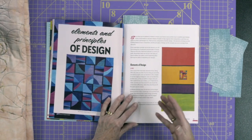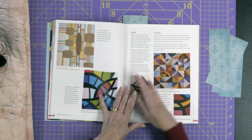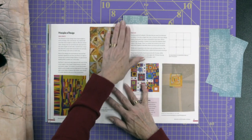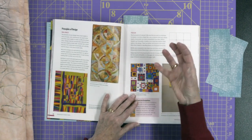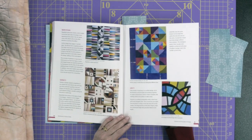She goes into depth about elements and principles of design — lines, shape, texture, balance, focus, and having a focal point. Even if you have her Artful Improv book, the samples she uses here are totally different, so it's well worth looking at the information in the front of this one. It's really important to consider design principles when making improvisational quilts — you're not just throwing fabric together, there's actual thinking behind it.